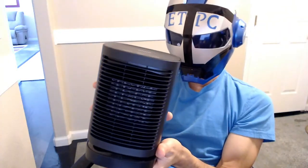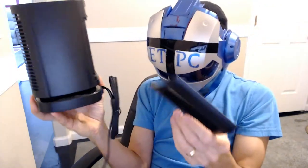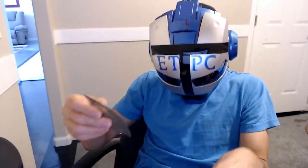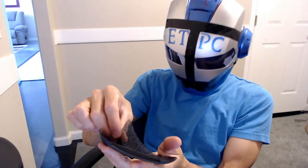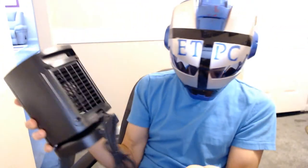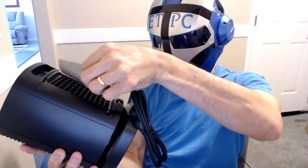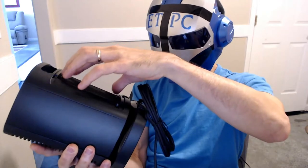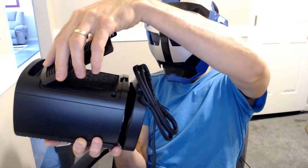If you knock your heater over, it's not going to burn your house down, which is a good thing. It has a little mesh there to collect dust, and a little fan in there as well. So it has a nice little dust cover there — it's removable and cleanable. Snap that back in place.